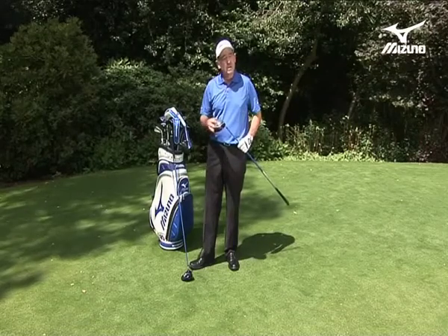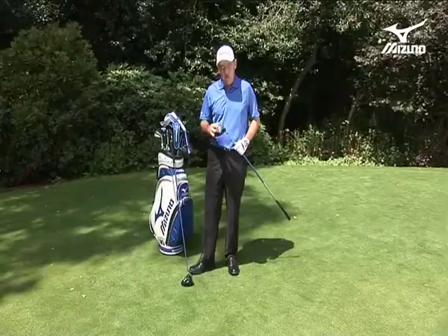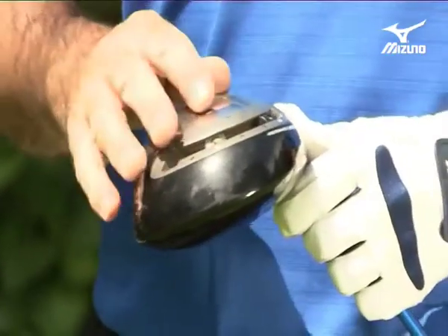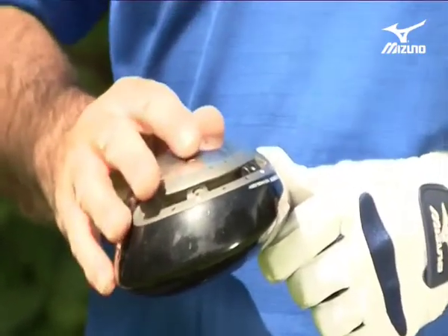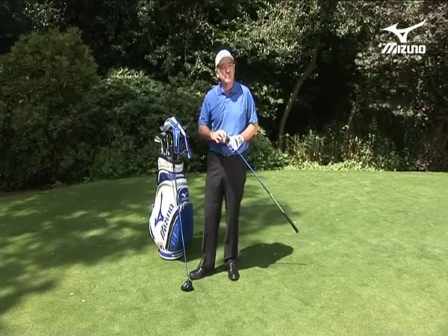I've chosen myself the MP600 driver. It's got the fast track technology — it's the latest and greatest version of what you can do to help control the golf ball. I set mine, rather fortunately, on the two white dots at two and five, and that's neutral.